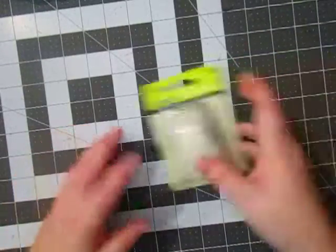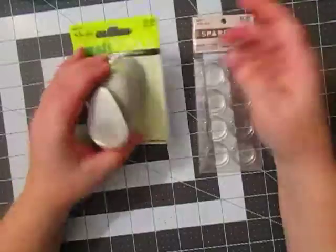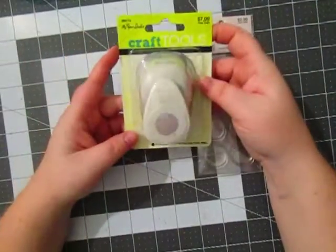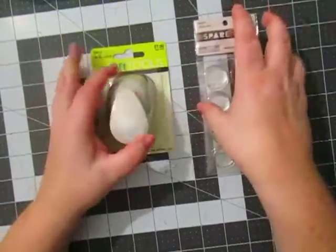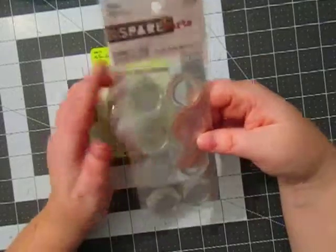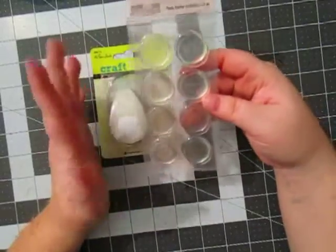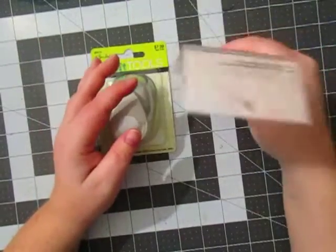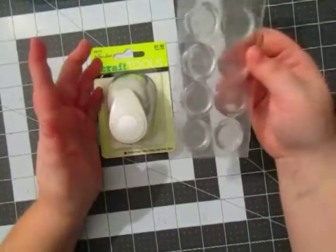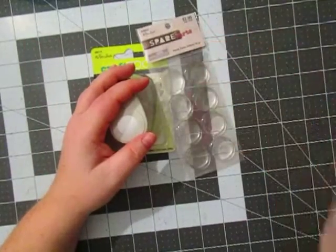And then I went to Hobby Lobby and got another punch — again trying to replace my punches. I just got the one-inch punch and they were 50% off this week. And then I got some epoxy sticker flare — the round epoxy stickers to make my own flare. I used to make my own flare all the time and I like doing that to add to goodies for pocket letters. That's my haul — thanks for watching!